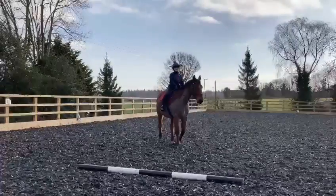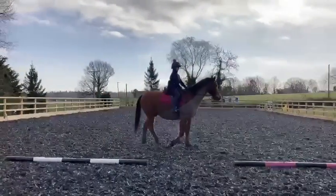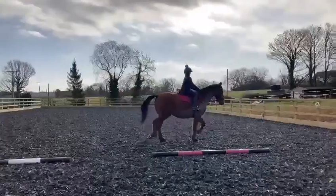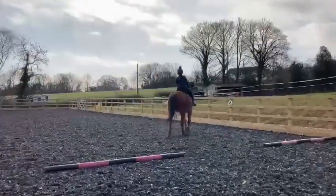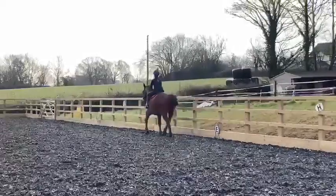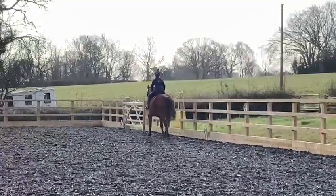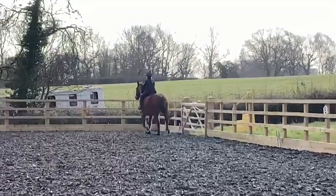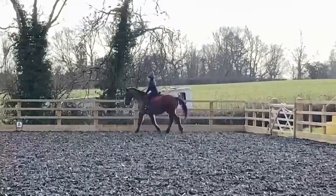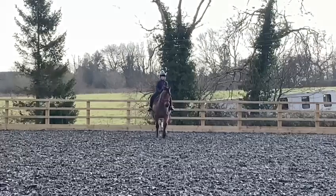Jessica Lewis-Williams, February 2022, Intro 1B. A, enter in working trot. Proceed down the centre line. C, track left.